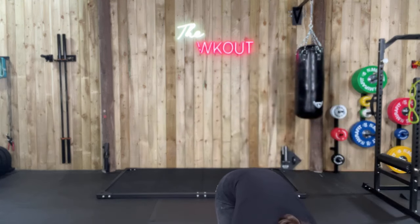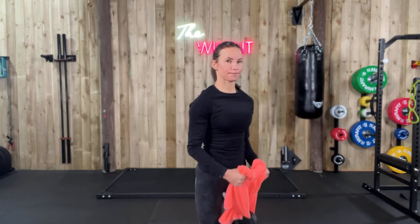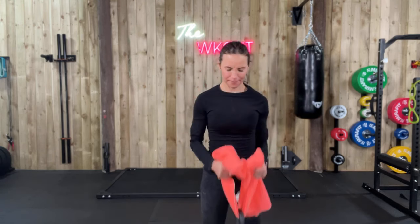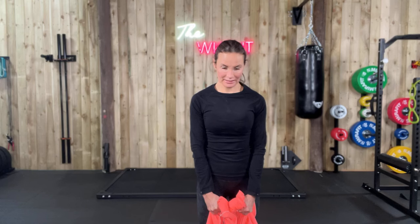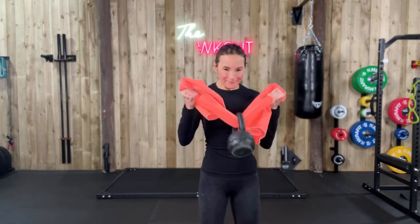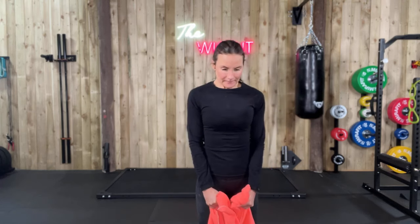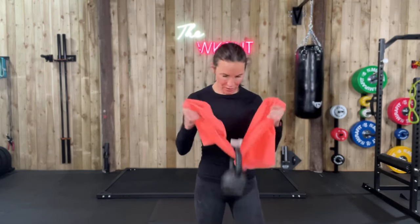Let's do it again. Shoulders back, let's go, drive it up. You can't cheat this. Don't rock the body, pull up on those arms. 20 seconds. Last one, good.